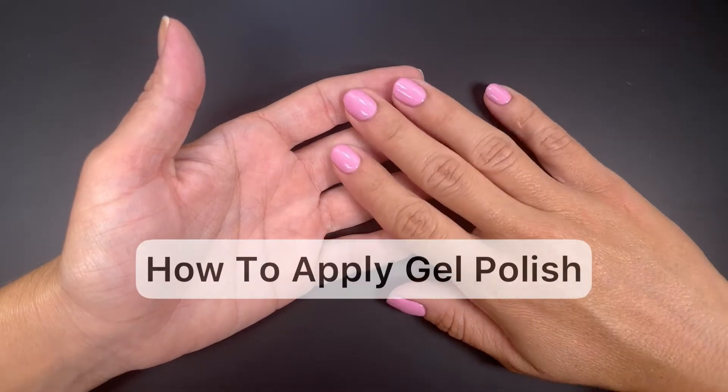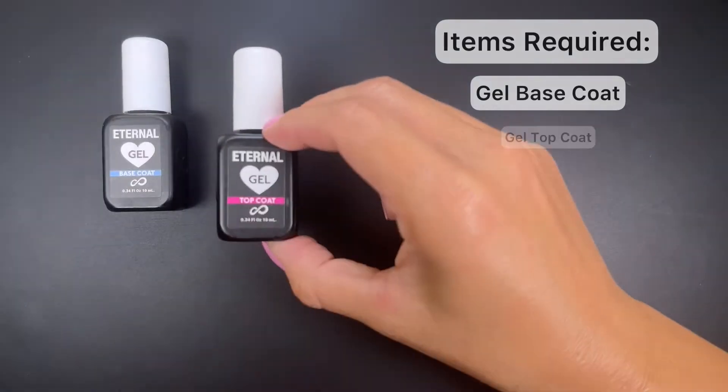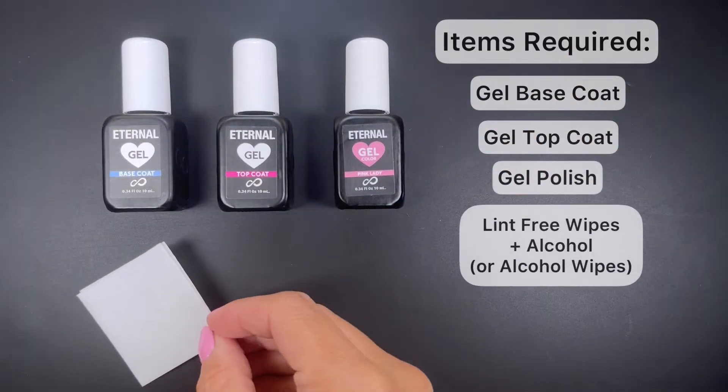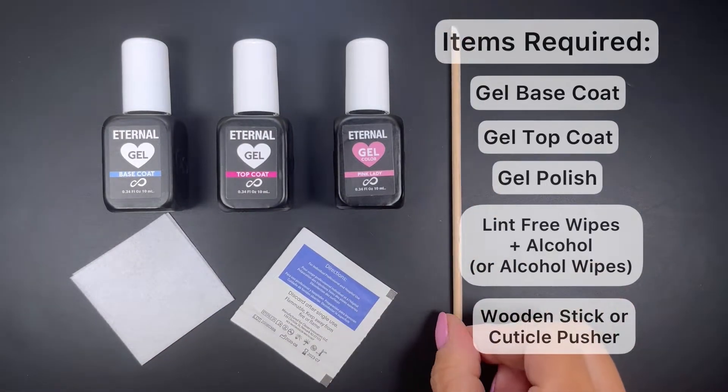In this video we'll learn how to apply gel polish. The following items are required: gel base coat, gel top coat, gel polish, alcohol and lint-free wipes or alcohol wipes, and a wooden stick or a cuticle pusher.